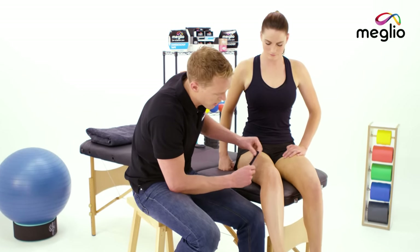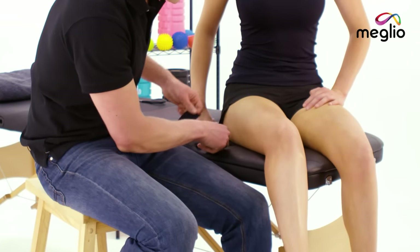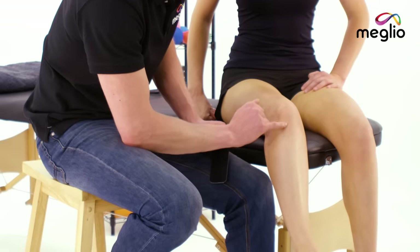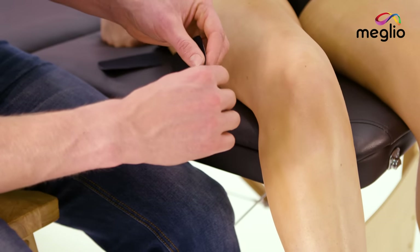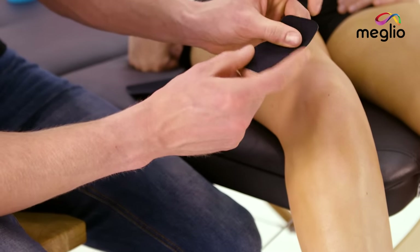The first one we're going to apply across the tibial tuberosity, and then we're going to use the second one to give support to the kneecap and try and take some of the tension off of the patella tendon. Pain in this area is often associated with growing pains and growth spurts in young juniors and also with overuse injuries.